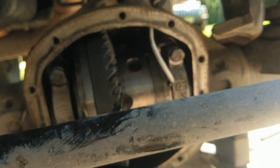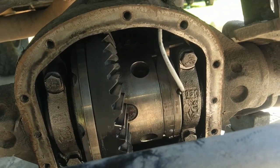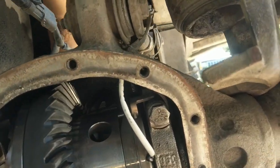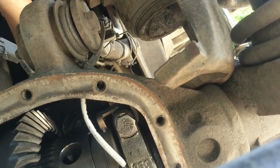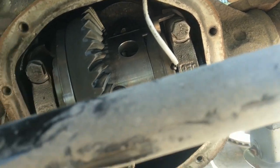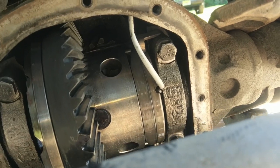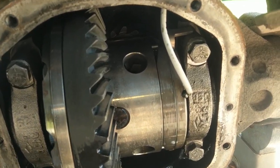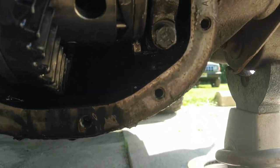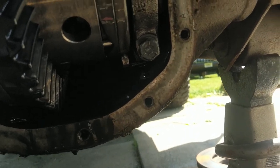This next step is what separates the boys from the men — the carrier. I've got an Eaton E-locker in here, so it's going to look a little different from a stock carrier. The biggest annoyance here is that since we've got a wire coming out of the top, I have to disassemble the connector so I can slide the wire back through to take it out. And then we get to take the bearing cap bolts off. I'm told there are markings on here that tell you which side the caps go on and which side is up.